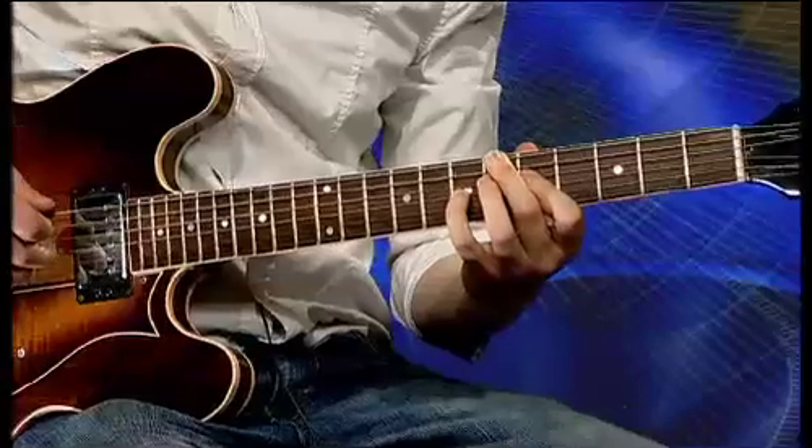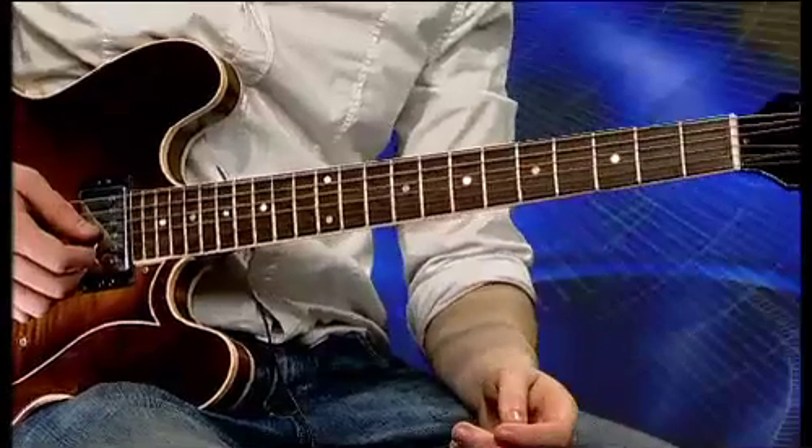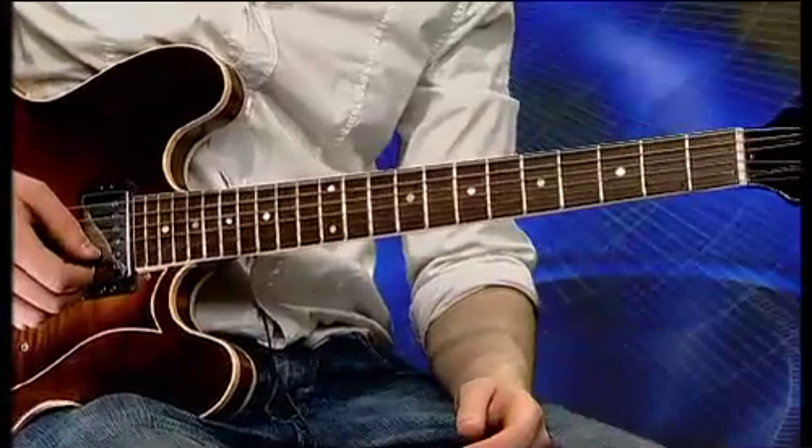Our first chord is Bb7. If you remember, its root is on the 6th fret of the low E string. This chord is related to the 5th mode of the major scale, and the mode we associate with it is called Mixolydian. Therefore the Bb7 chord will take Bb Mixolydian, which is the 5th mode of the Eb major scale — because in Eb major, Bb is the 5th note. So in essence, all we have to do to get a Bb Mixolydian sound is play the Eb major scale over a Bb7 chord. Let's hear what that sounds like — here's the shape we're going to use.